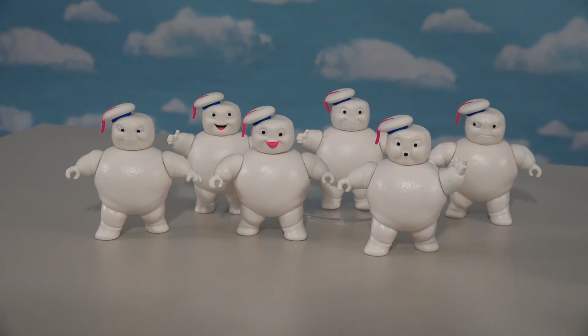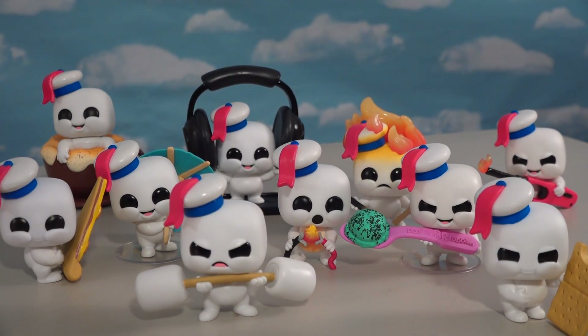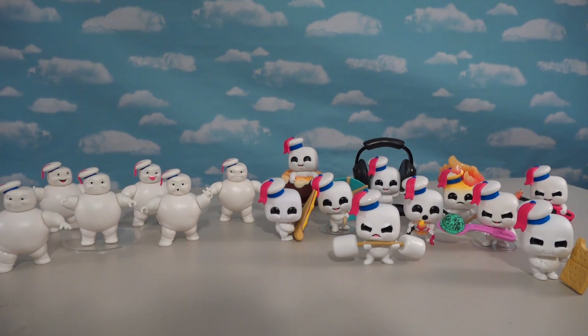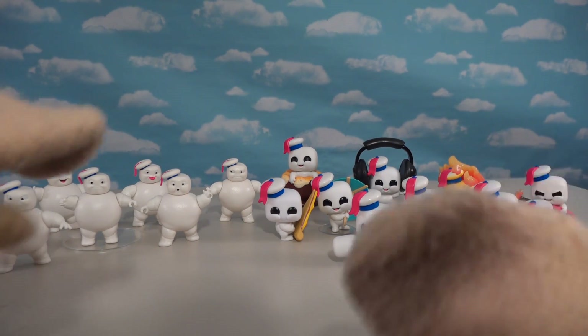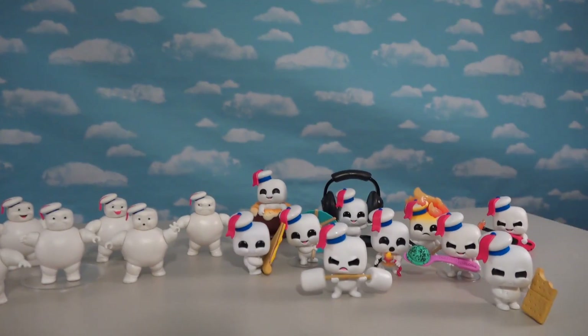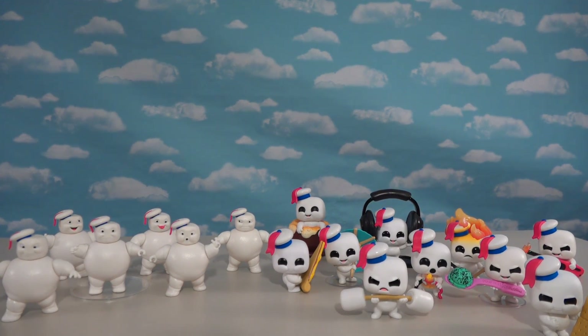In the end, we've got six Stay Puft Marshmallow guys here from the Afterlife Collection, and then we've got about ten of these awesome Funko guys from the Funko Collection, which gives us one awesome Stay Puft-a-palooza for us to enjoy. I love it. If you want any of these guys for yourself, you can find these at Targets and Walmarts and eBays and all those good places. Thanks for watching. Subscribe. I'm outta here.